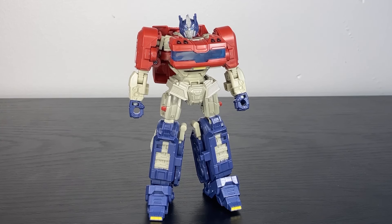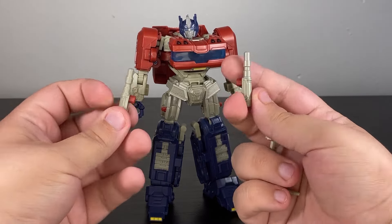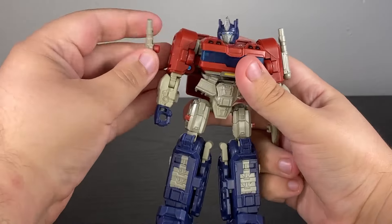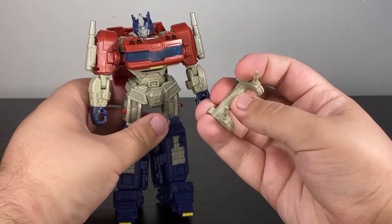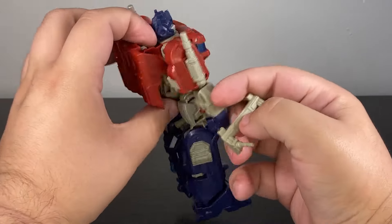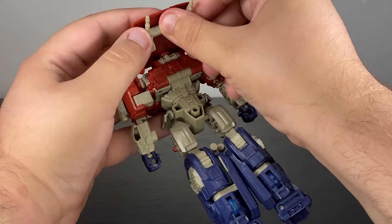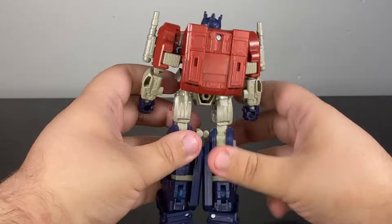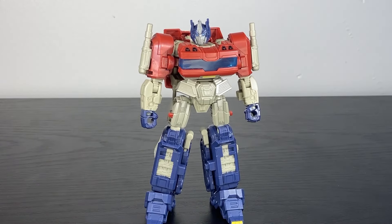Getting Optimus out of the box, there's a couple of pieces we need to add on. We have accessories we'll go over later, but in terms of just completing the base robot, we have these two gun things that we put on his shoulders to form the smokestacks. We've completed the Optimus Prime silhouette. Then you have this really weird looking piece that's going to be part of the Truck Mode — flip it around to the back and it hooks up there. That gives you your actual Optimus Prime figure as it should be.